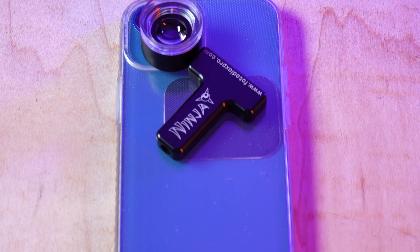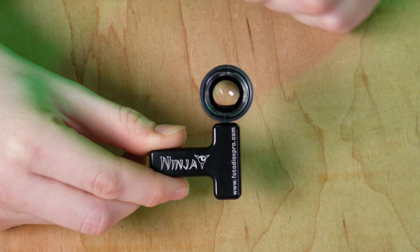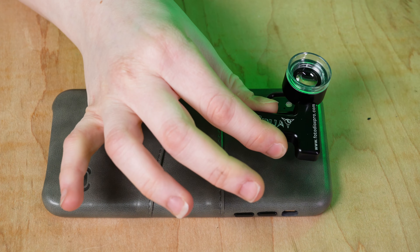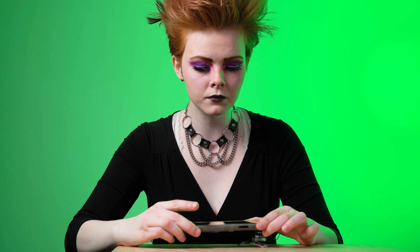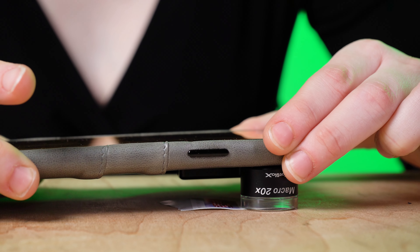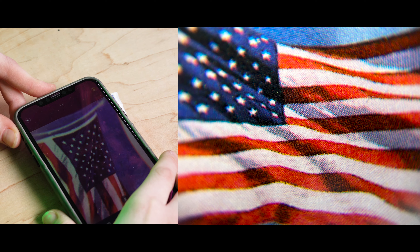The Ninja 20x macro lens easily mounts in front of your phone's camera. Slide the lens into the included Ninja Magnetic Core holder and attach it to the back of your phone. To focus on your subject, place the 20x macro lens directly over it. The clear plastic ring on the front of the lens lets light in to illuminate your subject.